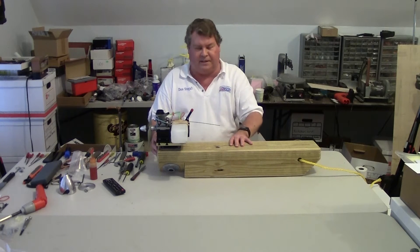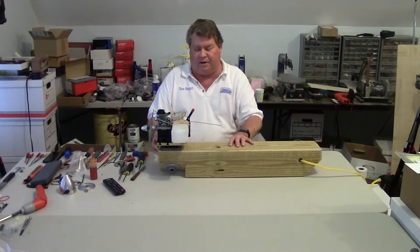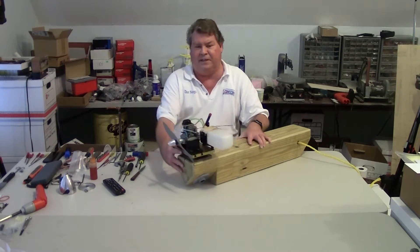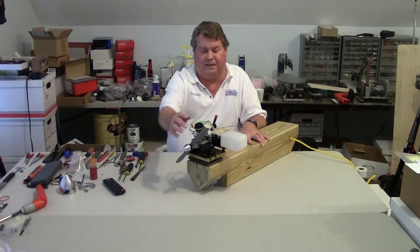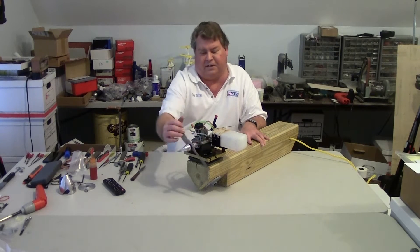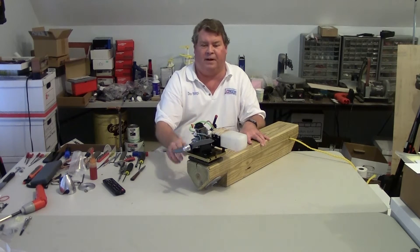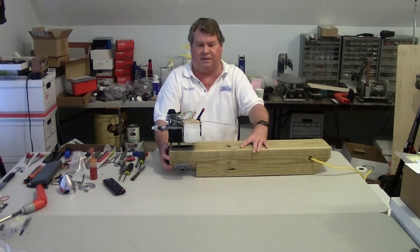The legs on the test stand actually provide a fair amount of shock absorption. I'm going to run this engine today and see how it does. So we'll head out and run it and show you the engine running on the test stand.